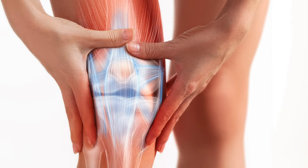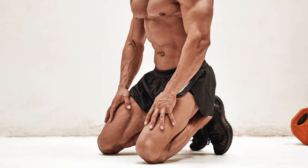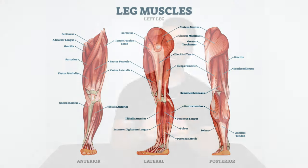First of all, let's make one thing very clear. Yes, I understand that your knee is a joint, and it is impossible to strengthen a joint. Therefore, it is actually impossible to strengthen your knees. What we have to do is strengthen the muscles that act on, move, and stabilize your knees, thereby increasing stability in the joint. The title just got a little bit long when I started to explain it that way.